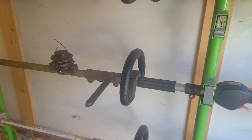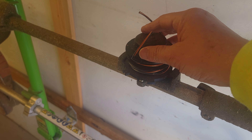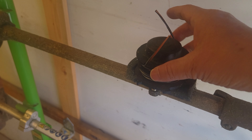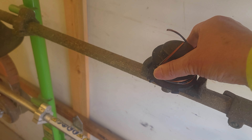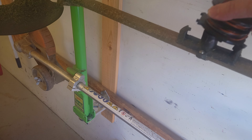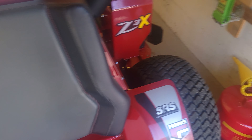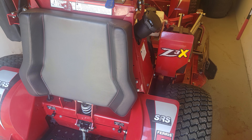Another cool thing is this little spool holder that goes right on the shaft of the weed trimmer. It keeps an extra set of trimmer line on there — I can just pop this off, attach it in, and it works out great. Fast and efficient.